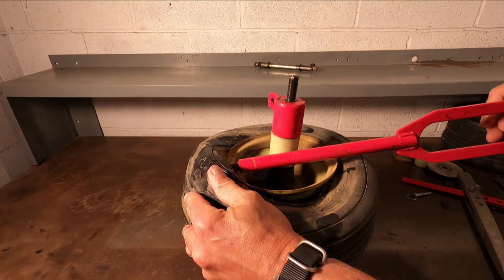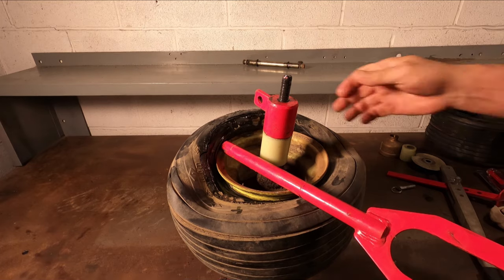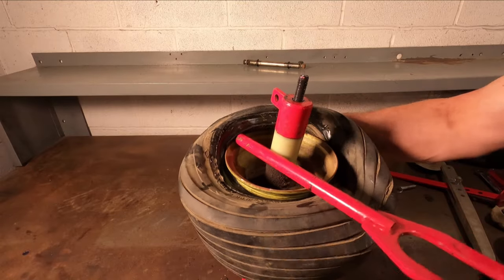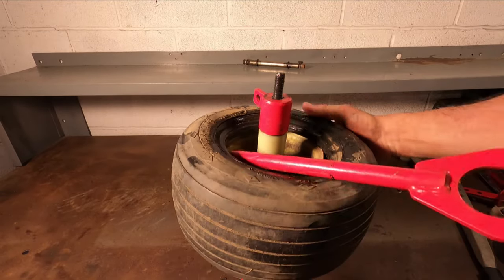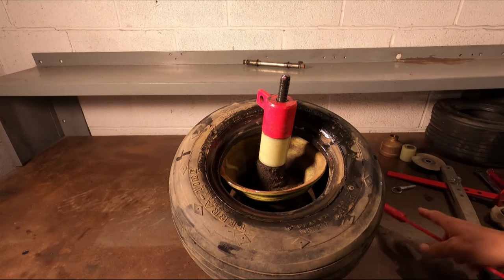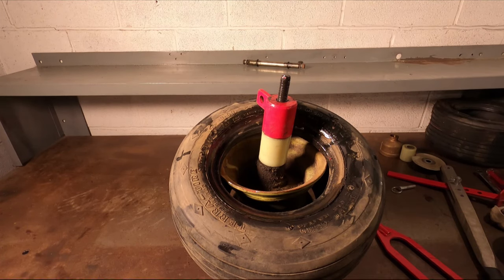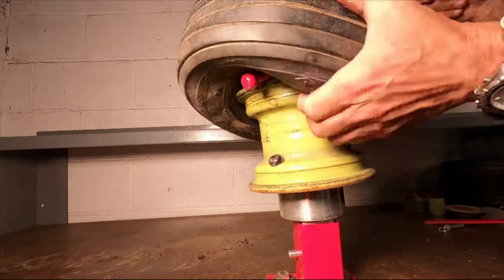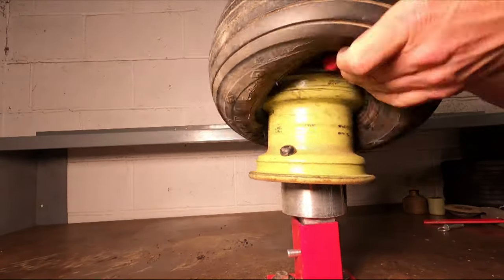These little tires are wide tires on little rims. This is not a walk in the park getting these off sometimes. Once it gets moving — look at that, it just popped. We're going to repeat on the other side, and then repeat again if your rim has more than two bead surfaces.